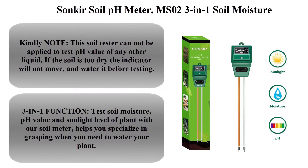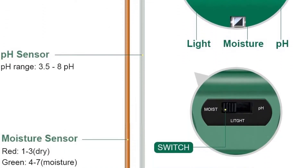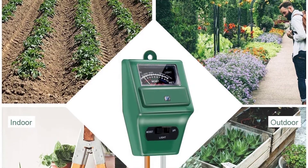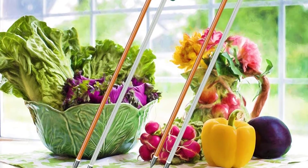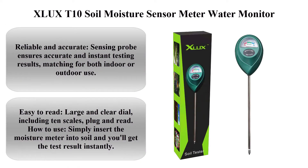Top one: Sonkir soil pH meter MS023, a 3-in-1 soil moisture, light, and pH tester. Gardening tool kit for plant care, great for garden, lawn, farm, indoor and outdoor use. Kindly note: the soil tester cannot be applied to test the pH value of any other liquid. If the soil is too dry, the indicator will not move — water it before testing.